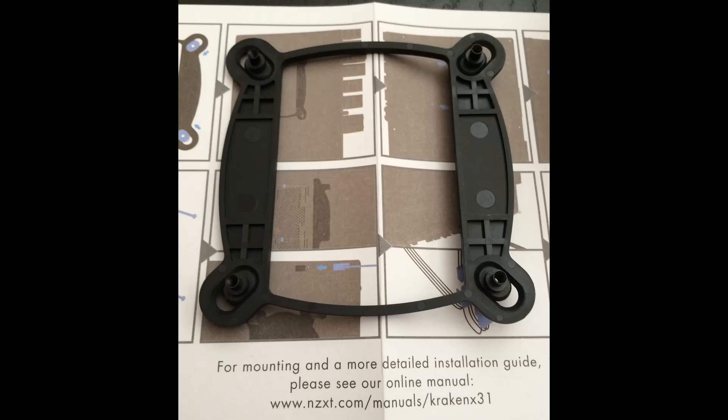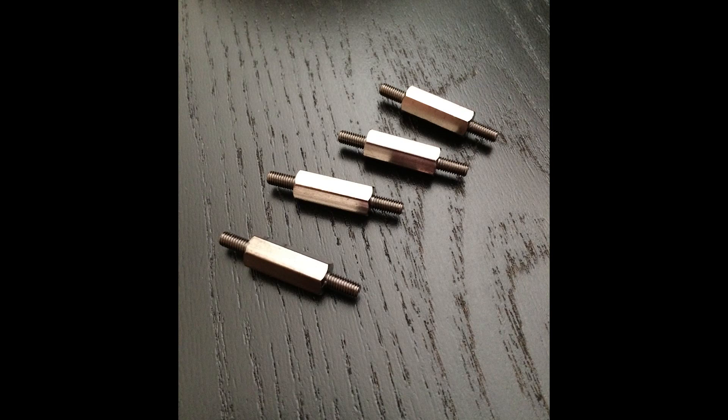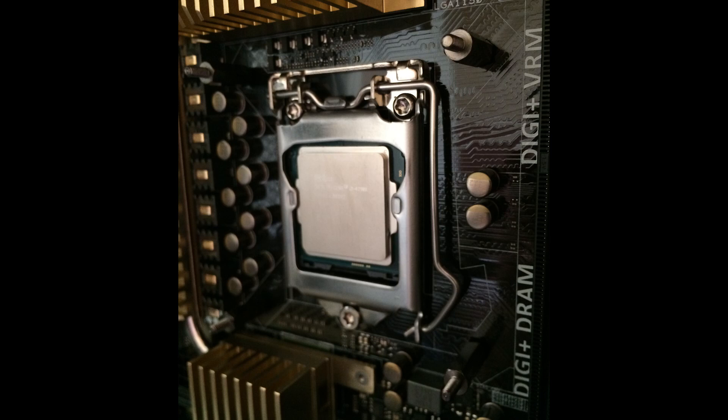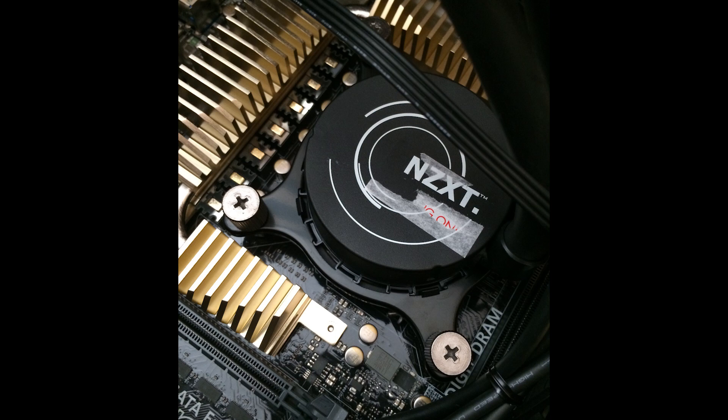Let's take a quick photo journey of the install. You've got a bracket where you slide the feet inward for LGA 1150, or outward for older sockets like 1366. Stick that through the back of the board. Use the four standoffs — not to be confused with the 2011 standoffs that also come included. You also get an AMD bracket. Match those up, screw them in hand-tight, drop the cooler on, and there are thumb screws you tighten with a screwdriver. Don't go too tight.